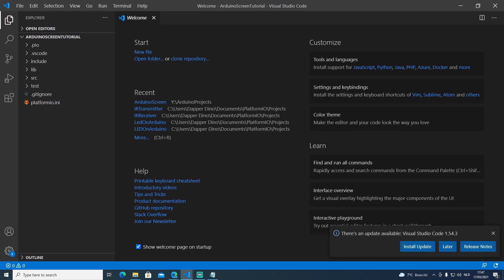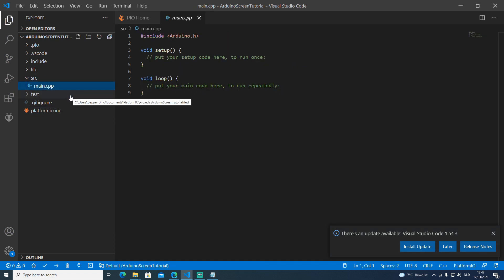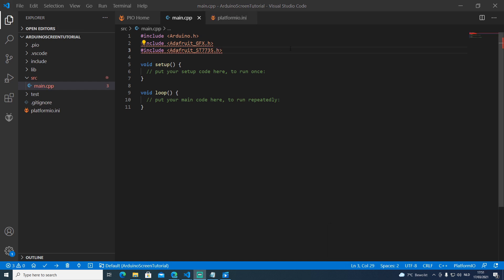Once the project is created, open up main.cpp. We want to include two libraries: the Adafruit_GFX library and the Adafruit ST7735.h library for our screen. As you can see there are two errors for both libraries, so we want to install the ST7735 library which will then install its dependencies recursively.